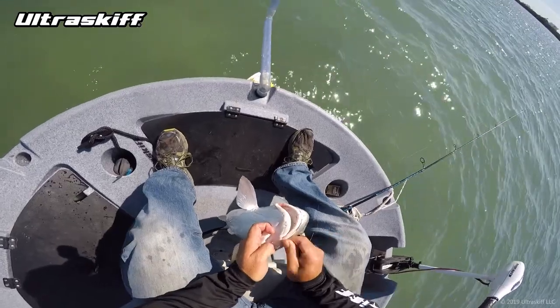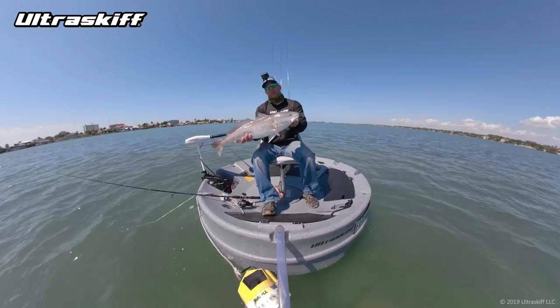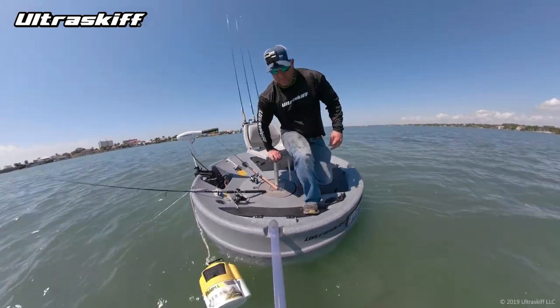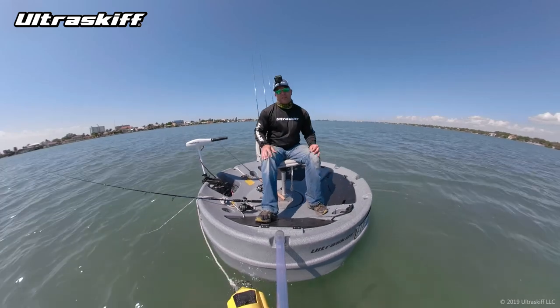Come on, don't make me get the pliers. Nice. That is one healthy fish — great shape. It's going to be a beautiful release. There it goes. Well, that was awesome. So glad I decided to come out today.